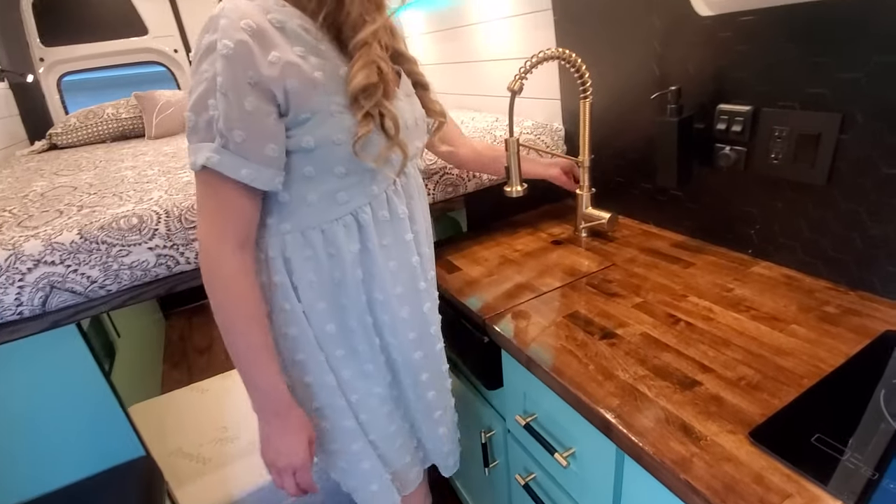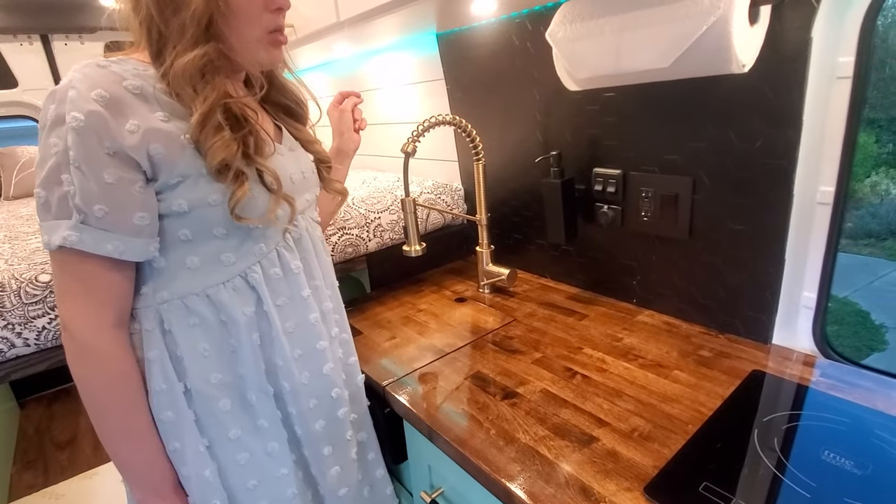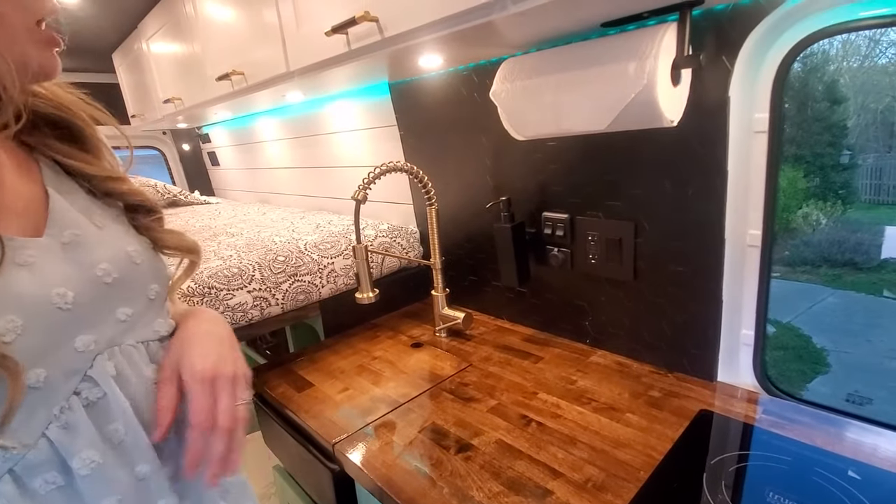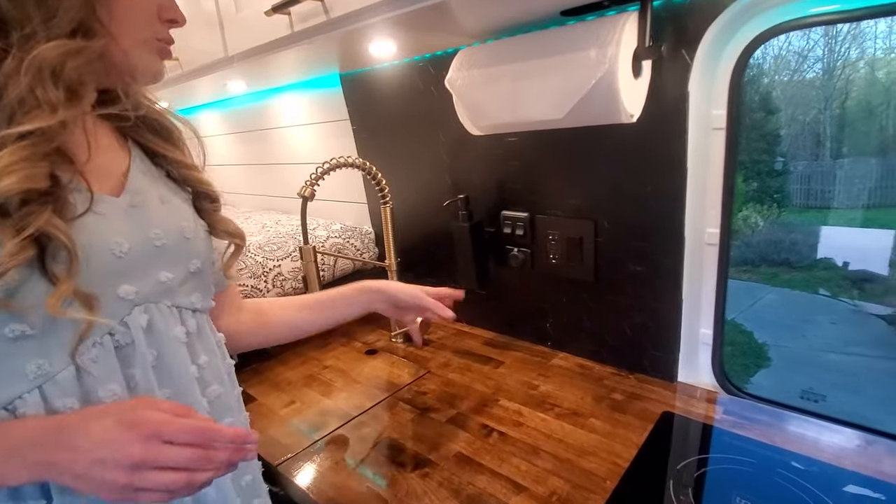We have a matte black tile backsplash that goes all the way up, as well as a soap dispenser and paper towel roll, and all the controls you need right here.